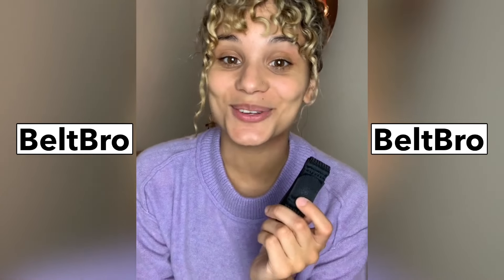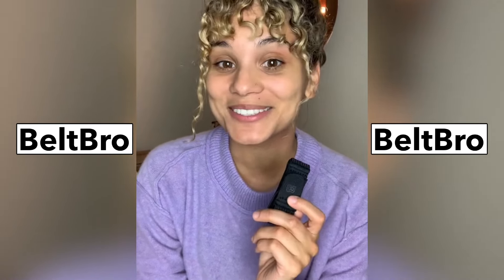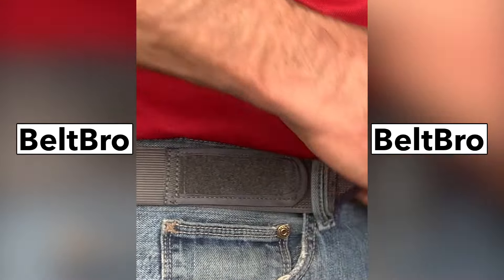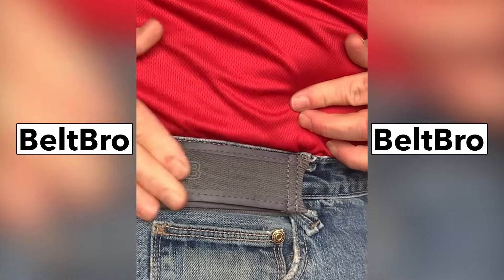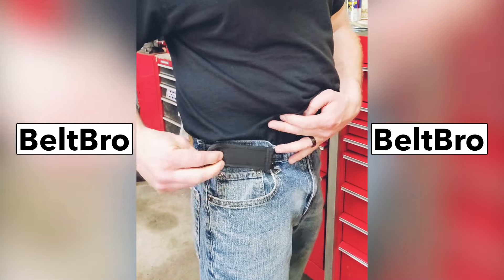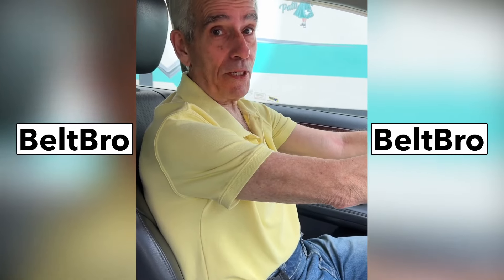Each Beltbro is super easy to use and weighs only two ounces. Into this loop here, pull, stretch, pull, be tight, and there you go. One loop, two loop, put it over, get a little pull — nice. That's much better.